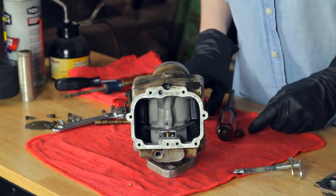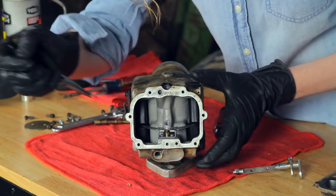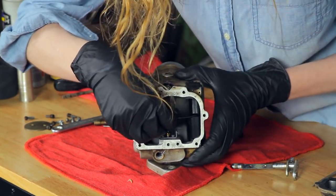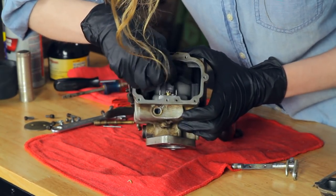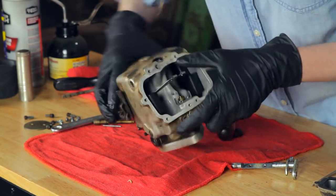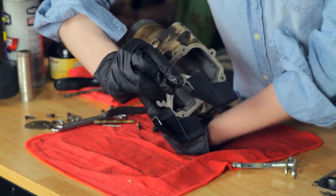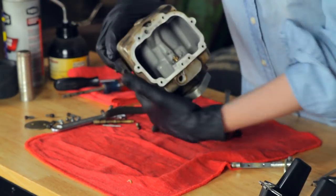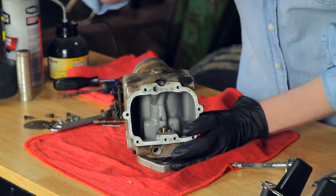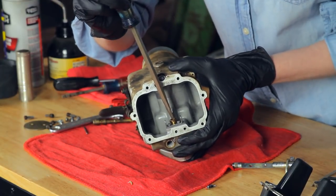Next, we have the float here. You can see that this float probably looks different than other floats you are used to. It's made out of composite material, and it's pretty indestructible. We do not offer a brand new float, so just be careful with it when you are pulling it out. You have to get it out on an angle — and that is the float. Underneath here, we have a needle and seat, which just removes as you would on any other carburetor.